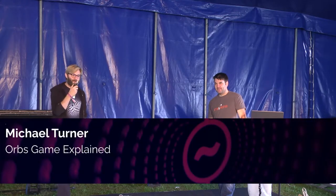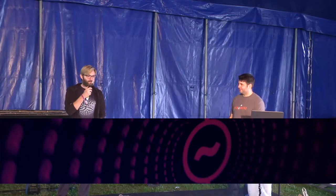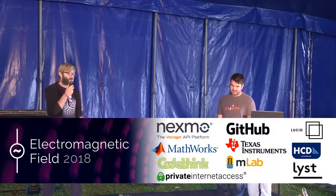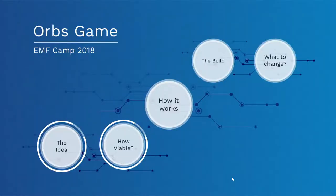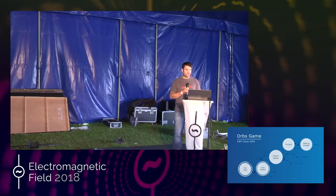It's nice to see everyone up and about this early. This is Mike Turner talking about the Orbs game. I'm sure you've all seen the Orbs kicking around the site, so I thought I'd explain exactly what was going on for those interested.